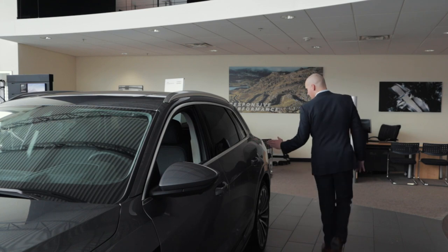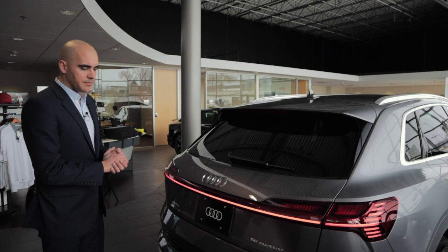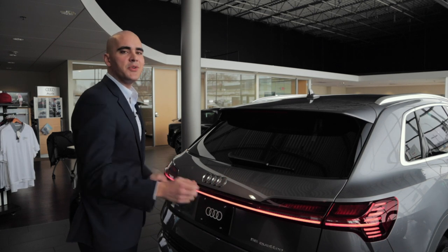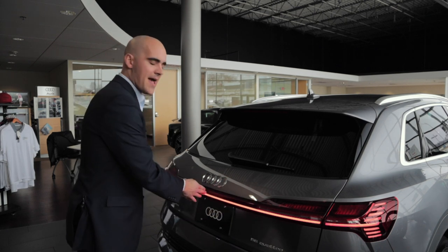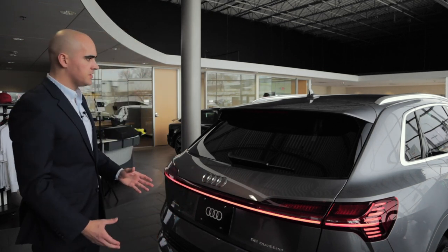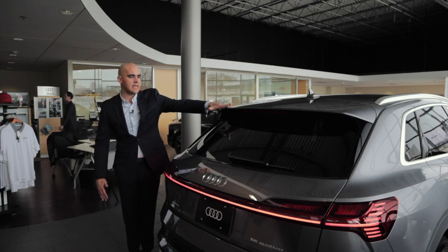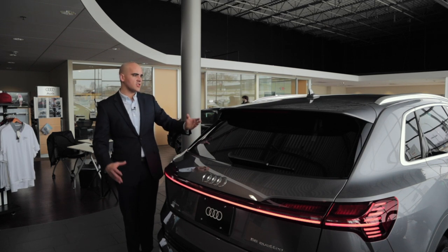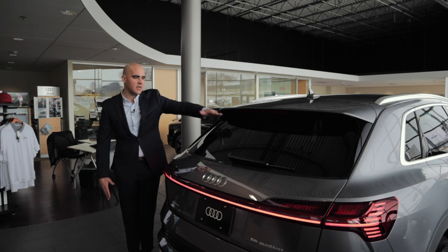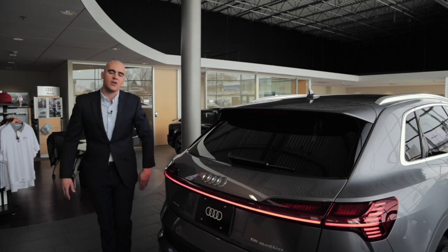Moving around the back of the car, you'll notice the full LED tailgate lights. When you turn the car on, the lights will actually sweep out from the center, and when you turn the car off they'll retract right back in from the center — it's a cool feature animation. You'll also notice the roofline extends ever so slightly past the window, giving it a tail-fin spoiler effect on the roof, which then comes down in a steep decline with a nice waterfall effect.